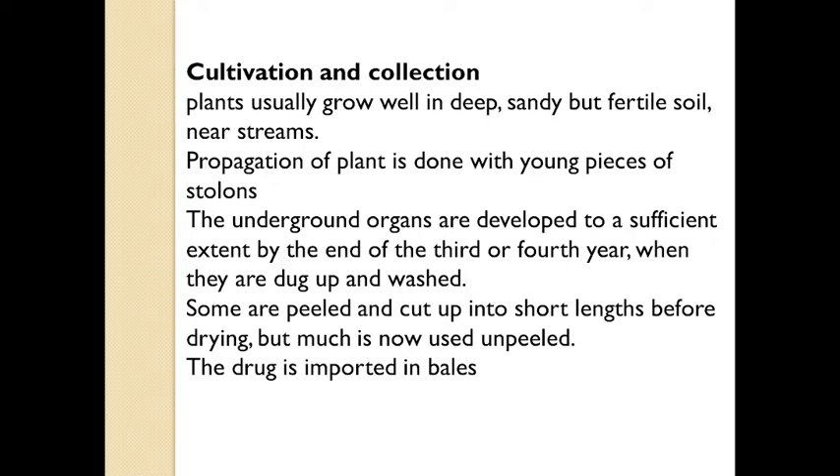When the plant reaches a growth of about 3 to 4 years, when sufficient growth has taken place, the roots are dug up and washed. All the rootlets or buds present on the outer surface are removed, and then they are cut into pieces. Some are peeled and cut into short lengths before drying, though much of the drug is now used unpeeled. Sun drying is used initially, and then the drug is dried under shade.